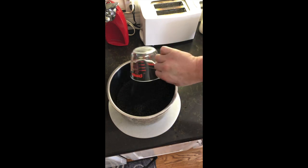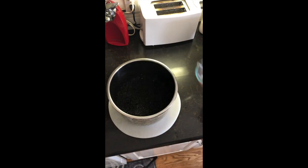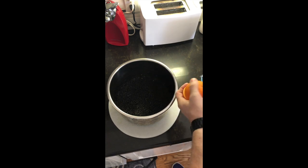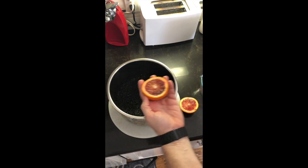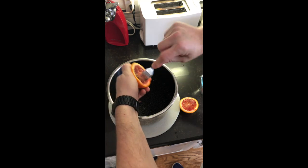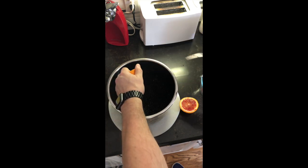We're also going to be adding some citrus to our elderberry mixture. We're going to use two blood oranges, a lemon, and we're going to add some lime juice. What I did was I cut the oranges in half. These were washed and cleaned because we are going to throw the rind and all in. We want to get all the goodness out of it.